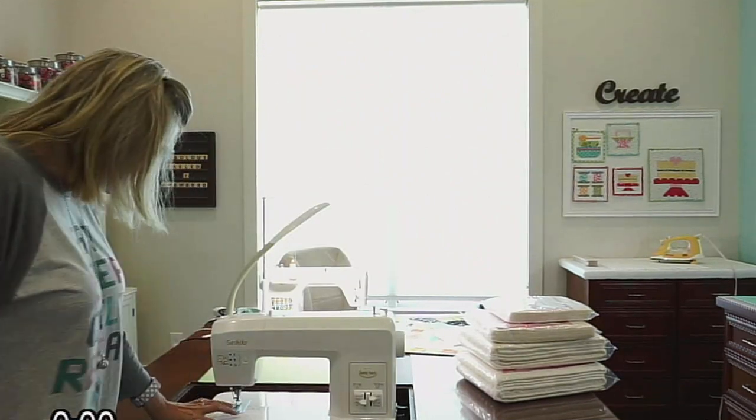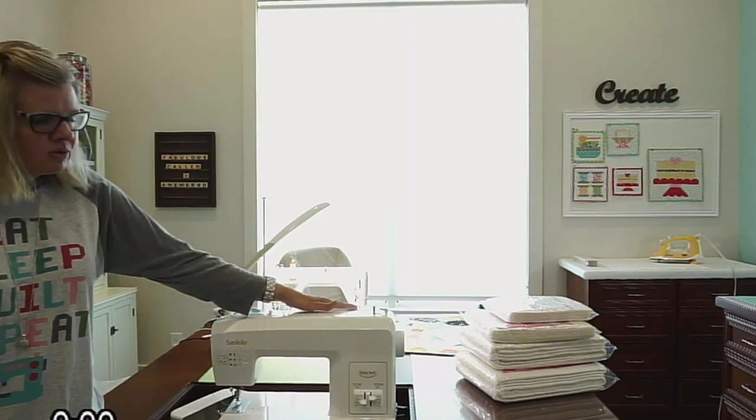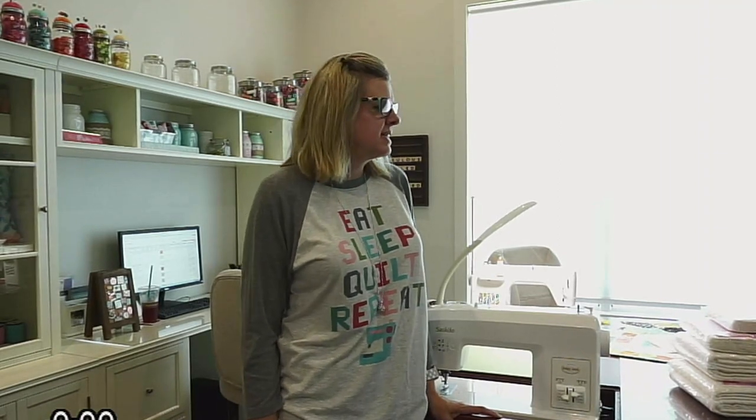Basically, the thread comes from the bottom and you don't use thread at the top at all. But it's a really cool machine. I got it because a lot of people thought it was cool and they were using it, so I just have to figure out what is gonna work best for it.